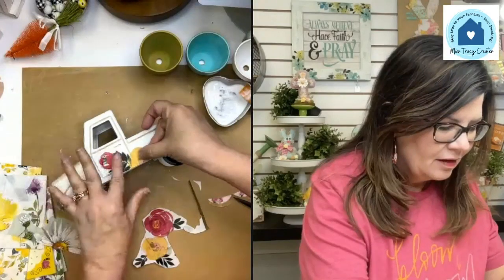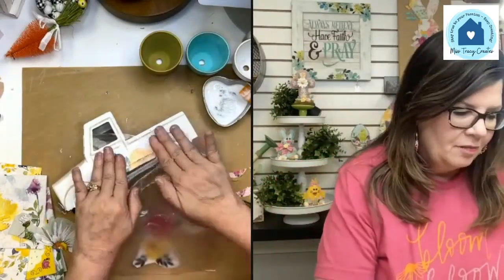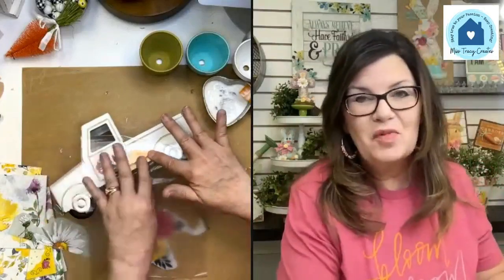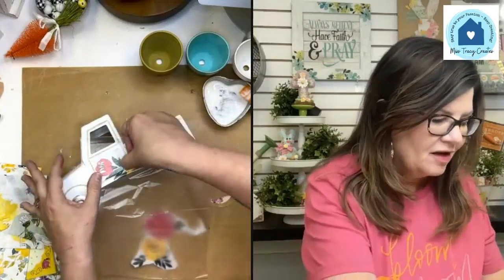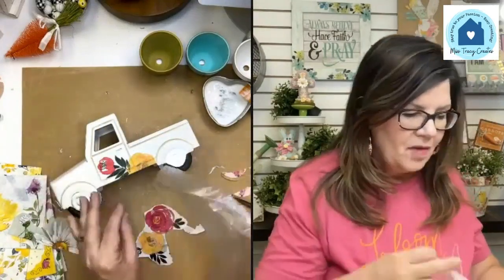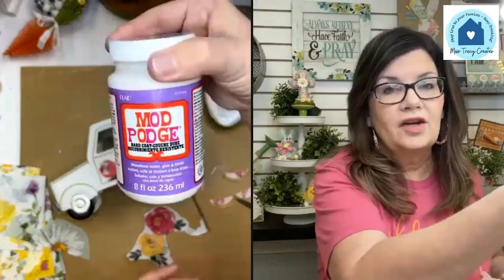I'm going to line this up right with the edge of the truck. Now I'll share a little trade secret: my favorite Mod Podge to use on non-porous surfaces — which would be metal, glass, or plastic — is not Mod Podge Matte. It's the Hard Coat Mod Podge, the purple label. I'm using my fingernail to go down into the little grooves in the truck.